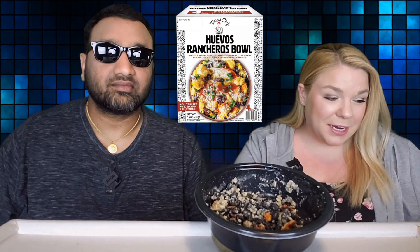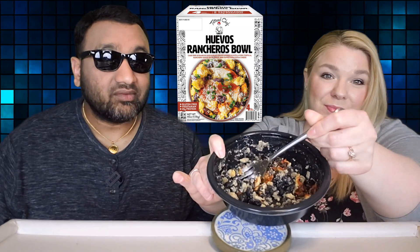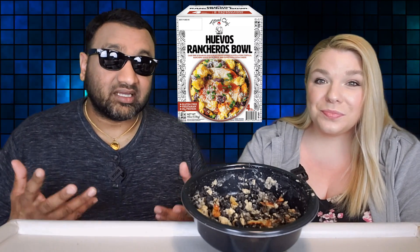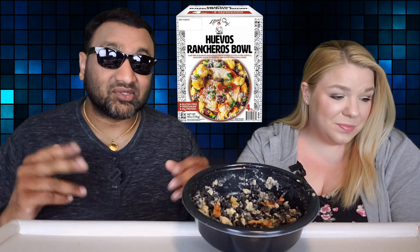Number two, there's barely any egg in it. The cover makes it look like it is like 90% egg, but there's a lot of black beans in this, and when I was eating it, I was actually having to search for egg. So that really sucks. And number three, not enough sauce — there was barely any in there and it was very dry. If you're going to buy this, you're going to have to add some salt and pepper, your own sauce, and maybe even make your own egg and just throw it in there.